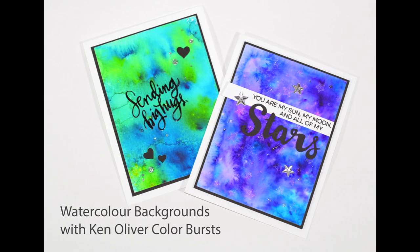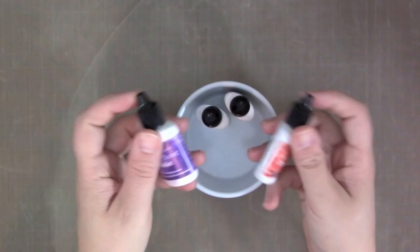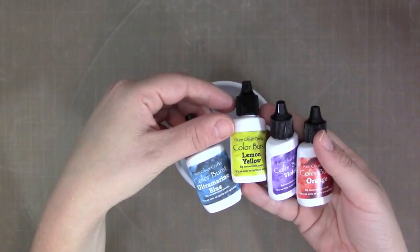Hi everyone, it's Stephanie here. For today's video I have a couple of cards to share that I've created using some really cool powders — the Ken Oliver Crafts Color Burst powders. I used these to create some fun backgrounds that I'm going to be sharing in today's video.